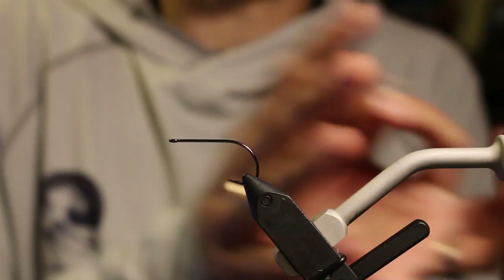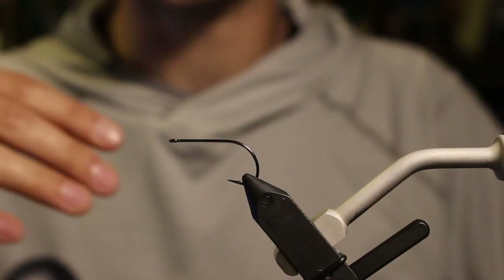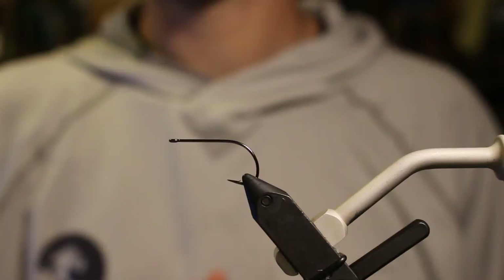The coolest thing about this fly, and one of the most important aspects, is the mass. It uses a size large tungsten cone head. That mass, when you jig it, strip it, or jerk strip it, creates enough momentum to overcome the drag of the tail.